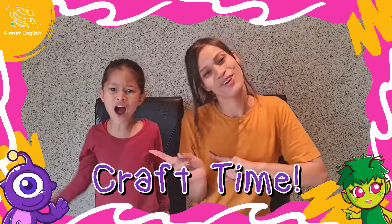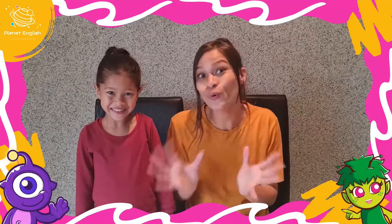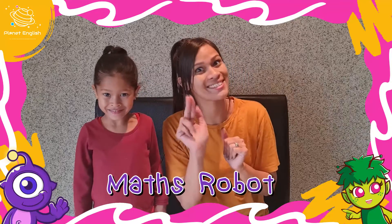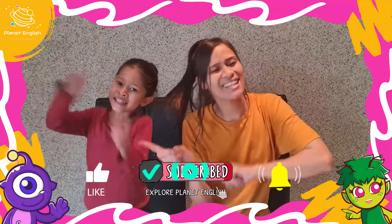Hello everyone and welcome back to Craft Time! Do you like robots? Yes! Well stay tuned because we will be making a cool robot that will help you with your maths skills. So are you ready? Yes! Let's go!